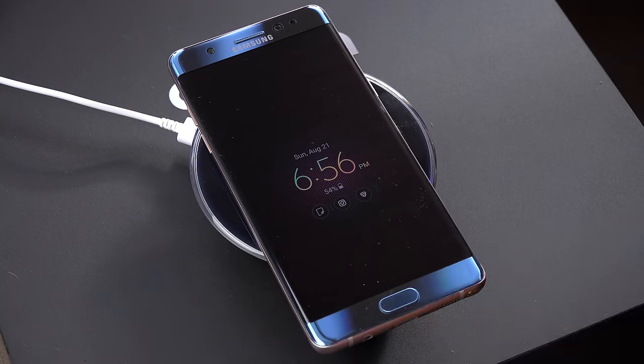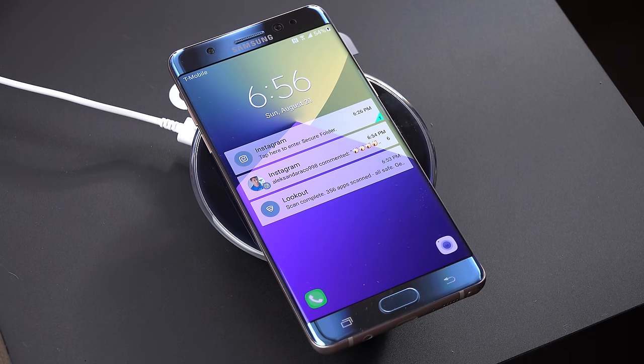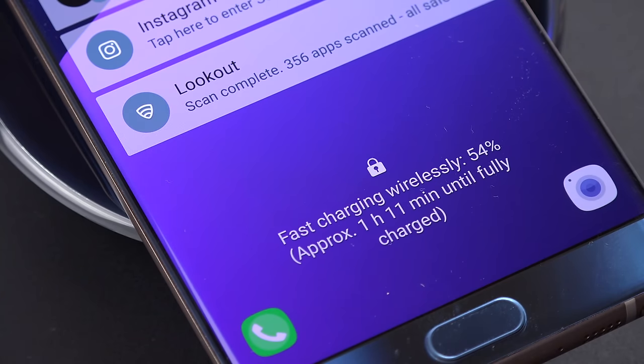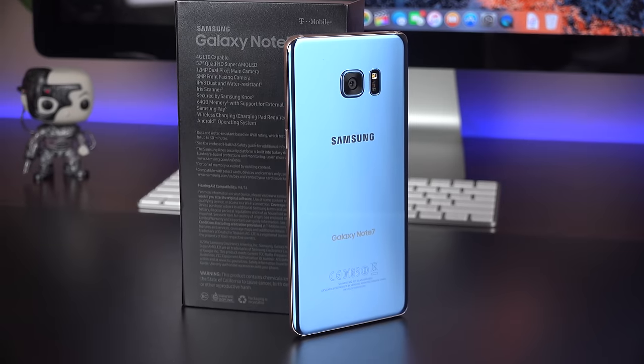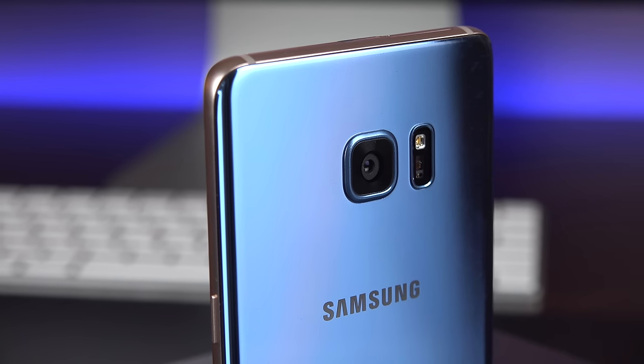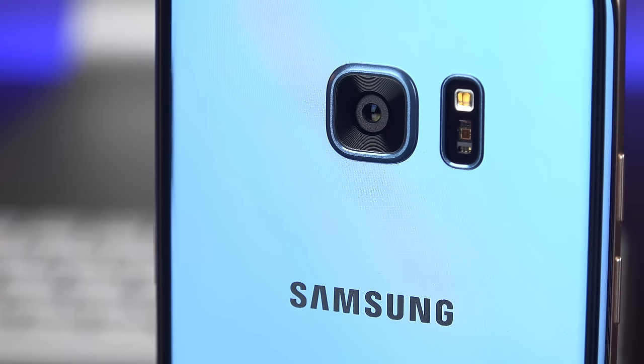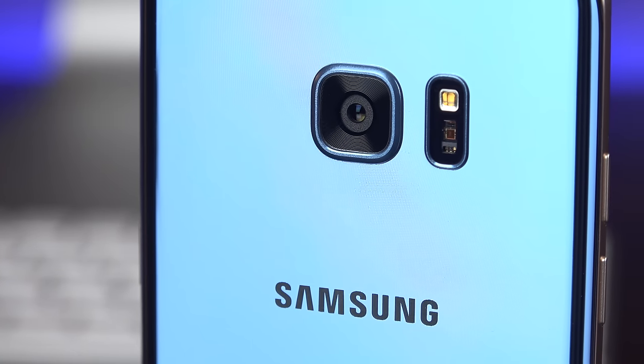Built into the back is fast wireless charging, Android Pay, NFC, and Samsung Pay. The camera system is the same one from the Galaxy S7 and S7 Edge — 12 megapixels with an F1.7 aperture, face detection autofocus, optical image stabilization, and an LED flash.